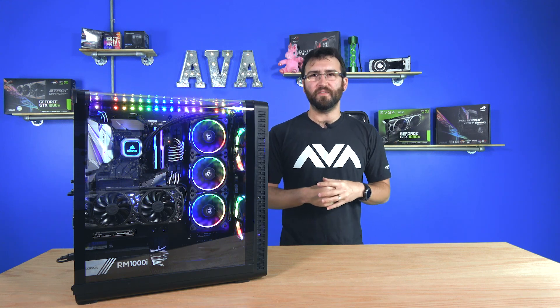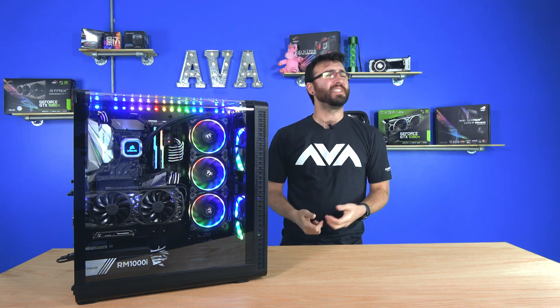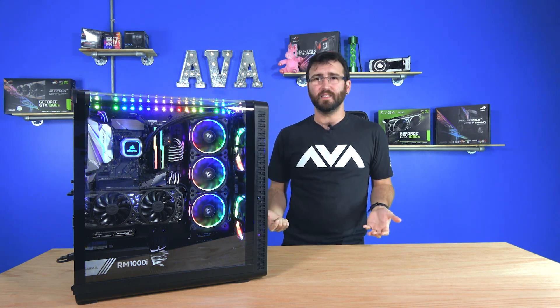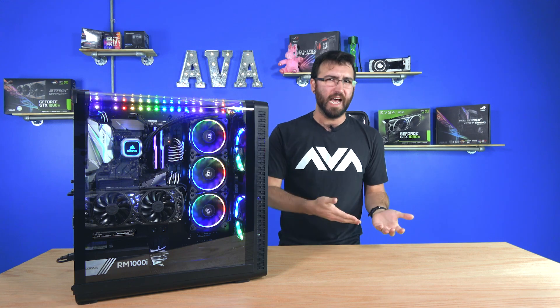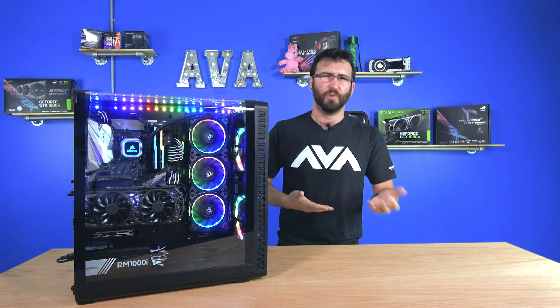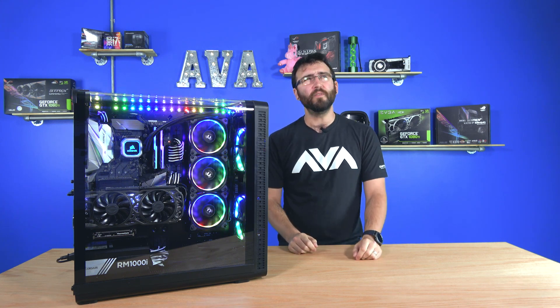Hey everybody, and welcome to this week's AVA Rigs in Greece! Scott, it's pretty! Why would I say that? It's from that movie where that guy goes back in time with a DeLorean, because it is a time machine. What movie is that?